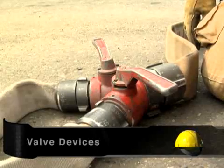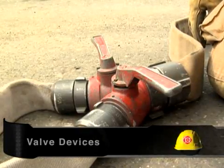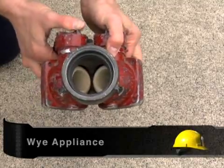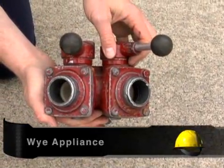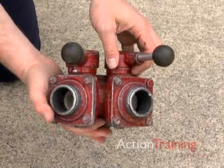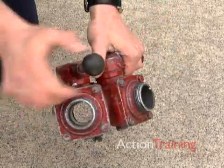Valve devices make it possible to split a line or to put multiple lines into one line. The Y appliance divides a hose line into two or more lines. Y appliances are often gated so that water being fed into the hose lines may be controlled at the gate.